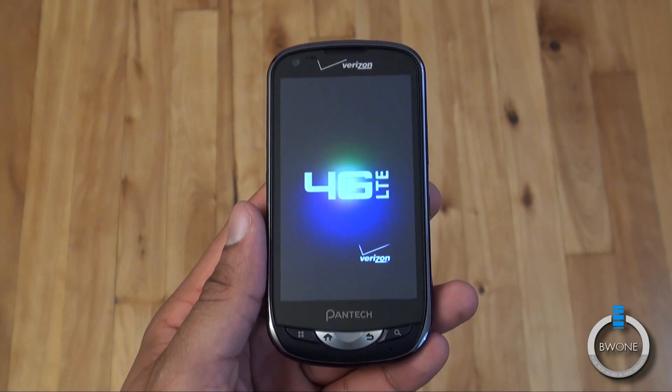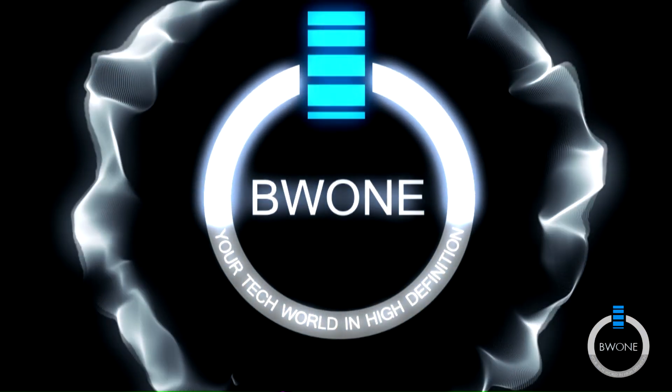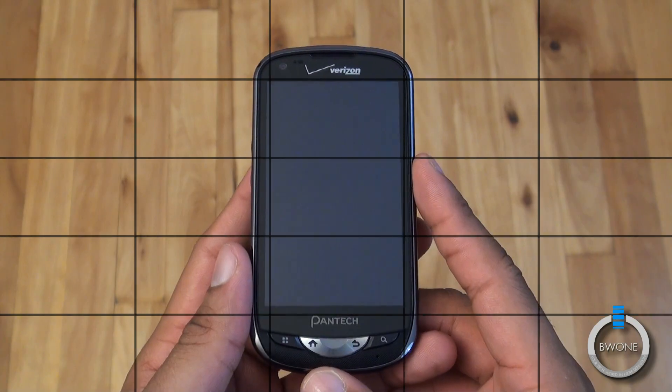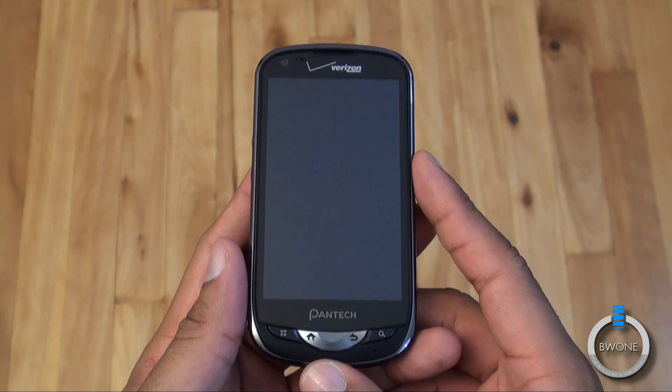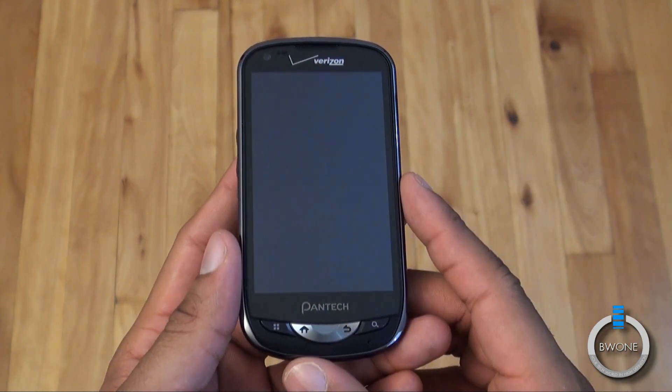Bowman here from BW1.com. I'm going to give you my review of the Pantech Breakout for Verizon. The Pantech Breakout is a mid-range 4G LTE device on Verizon — sort of the first of its kind in the mid-range area, because it goes for about $100 on contract after a $50 mail-in rebate.